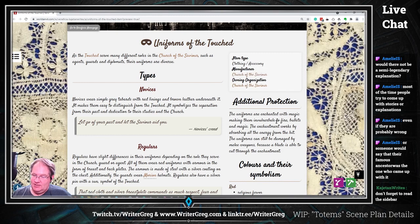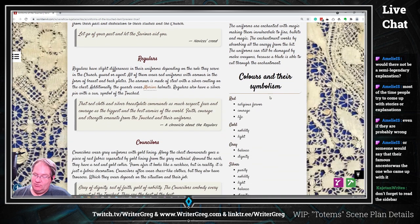Sidebar: the uniforms are enchanted with magic, making them invulnerable to fire, bullets, and magic. The enchantment works by absorbing all energy from the hit. The uniforms can still be damaged by melee weapons because the blade is able to cut through the enchantment. Cool.